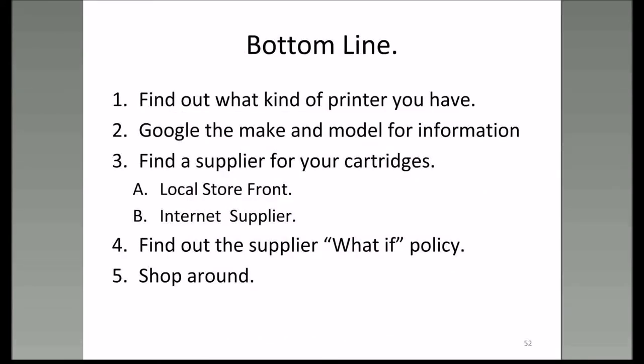Bottom line. Number one: find out what kind of printer you have. Google the make and model and find out as much information about it as you can. Step three: find a supplier. If you find a local or internet supplier, on your first dealings with them make a small order—check them out before you get burned. Also check out their what-if policy. Shop around until you find the best deal, and the best deal may not be the cheapest.